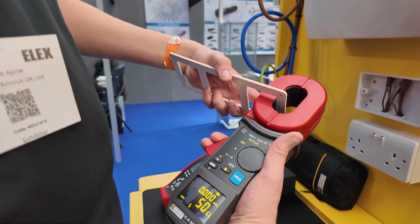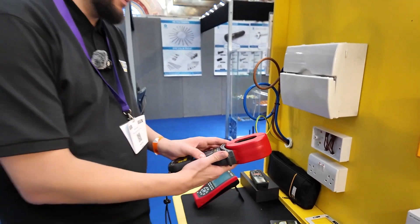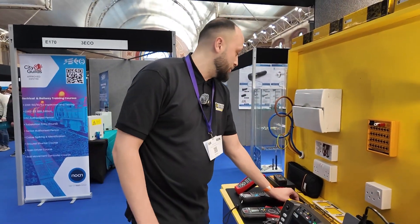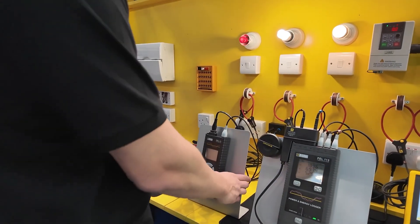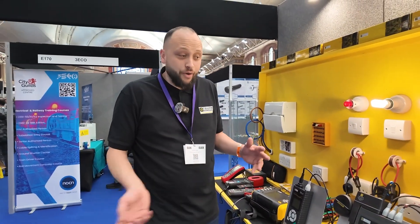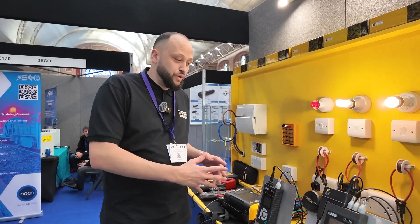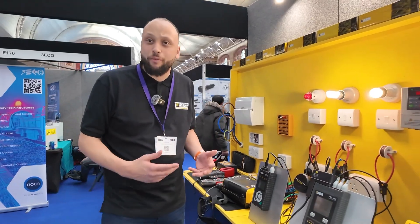The earth clamp — we haven't got the means of testing it here today, but after it zeros we can put it around something and it shows a resistance reading and also a current reading if there was any. That's for lightning protection — multiple earthing — only works on multiple earthing. Next up we have the PEL51 — this is a single phase power and energy logger. If you've got an incoming feed going into a house with a single phase DB, you could plug it into a wall socket, wrap it around the conductor of the incomer, and then see what voltage is there, what current's there, exactly what power and energy is being used.